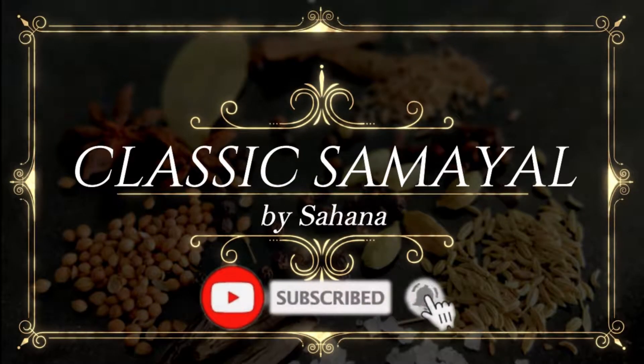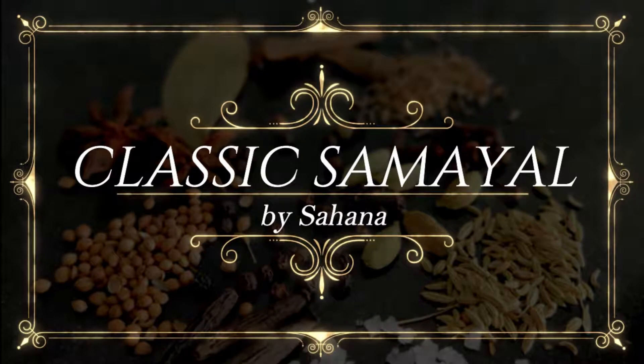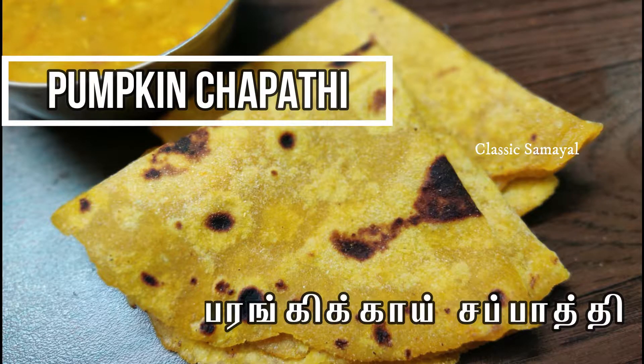Hi friends! Welcome to Classic Samir! This recipe is a very healthy recipe. This recipe is called Parangikai Chapati. This recipe is a very basic recipe.